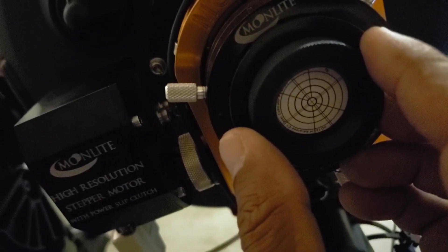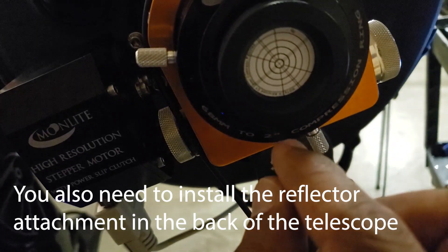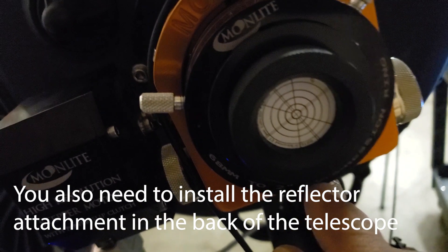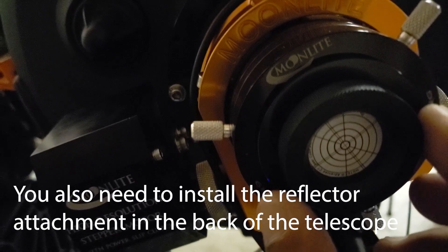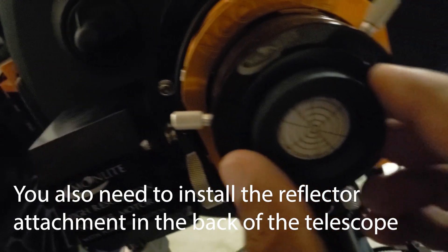In the back of the telescope, where you put your eyepiece holder, that's where the piece of reflector glass that they provide goes. This actually goes into either the eyepiece holder or your focuser.